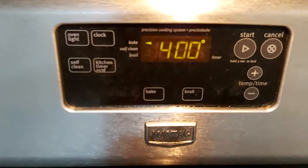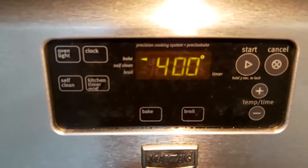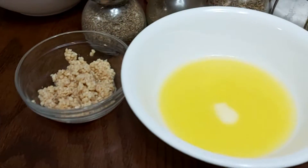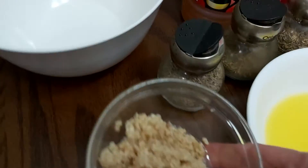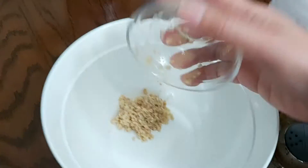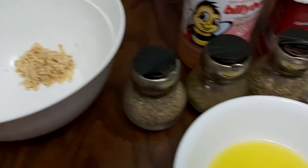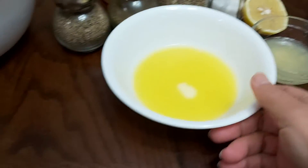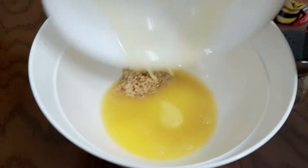Prior to this, I preheated my oven at 400 degrees Fahrenheit because we're going to bake this fish. The ingredients are very basic, very easy, very affordable, and very accessible. I have here my minced garlic, and I'm using an approximate basis so I don't really measure — I'm just playing it by ear.